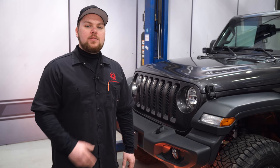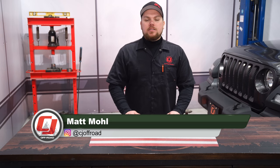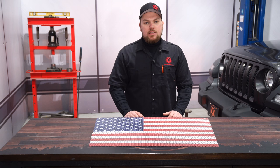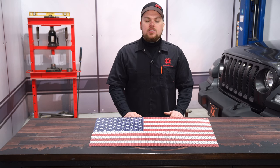Today on CJ Offroad, we're going to give a custom look to the front end of our JL. If you're looking to add a more custom touch to the front end of your JL Wrangler, today we're going to be installing this Under the Sun insert featuring the American flag design, fitting your brand new 2018 Jeep JL Wrangler.